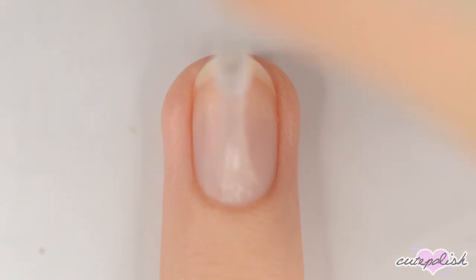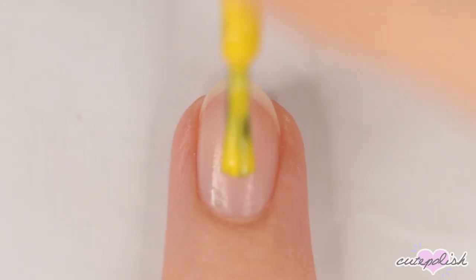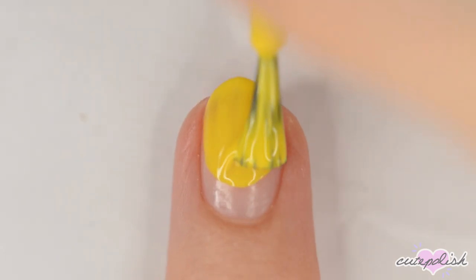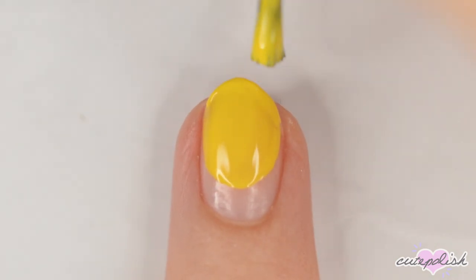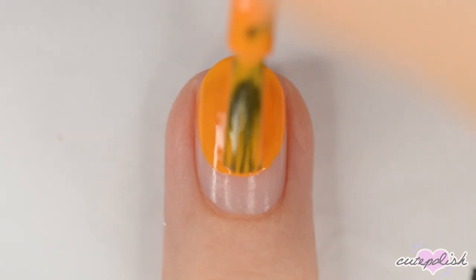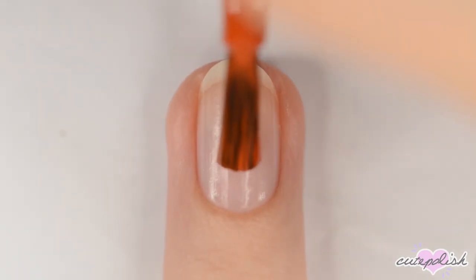For the first design, we're going to make some gradient fall trees. Start off by applying a base coat to protect your natural nails. Next, make a colorful oval at the tip of your nail, leaving a gap at the cuticle. You can use whatever colors you want, but I went for yellow and a couple shades of orange to give it a nice fall vibe.